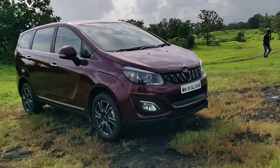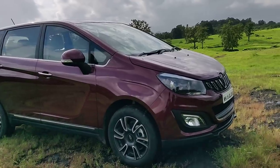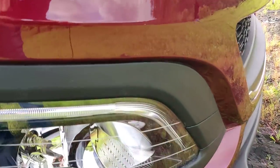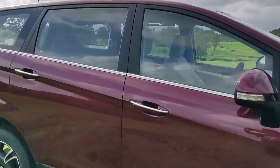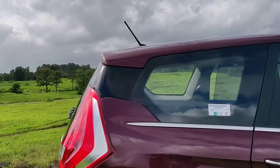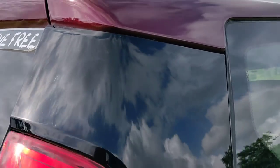That's a look from the side. You would also notice the DRL here, the chrome over the windowsills, and this floating roof effect thanks to the piano black insert.